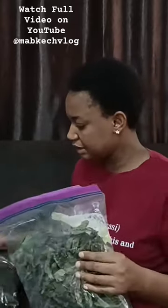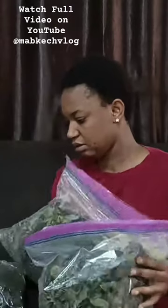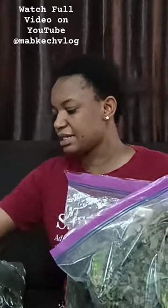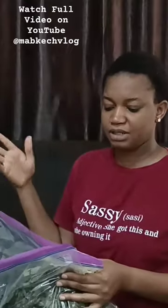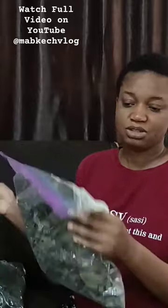For my bitter leaf — this is my bitter leaf. What you are seeing here is just a sample of every other thing I'm carrying; this is not the whole bitter leaf I'm carrying, but I just had to take this as a sample.